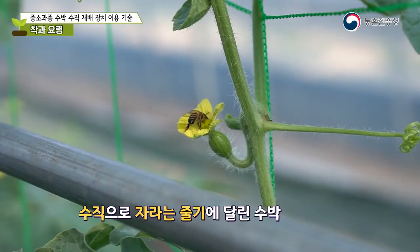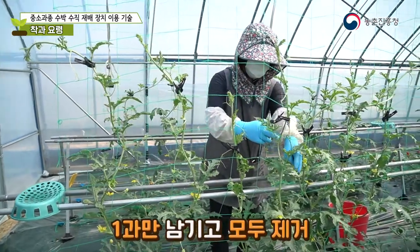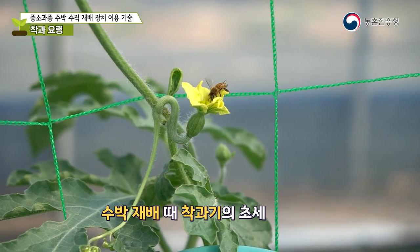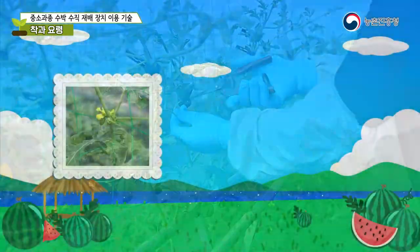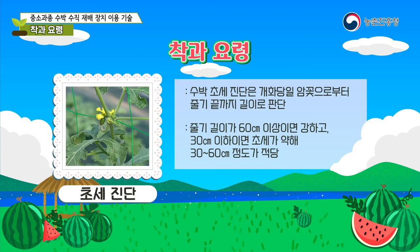Remove watermelons attached to stems growing above the ground when young. For watermelons growing on vertical stems, once the fruit is set, leave only one fruit and remove all others. The vigor of the plant during the fruit-setting period is closely related to the fruit set rate — if the plant is too vigorous the fruit set rate drops. The ripeness indicator is the stem length from the female flower to the tip: over 60 cm is too strong, below 30 cm is too weak; 30 to 60 centimeters is suitable.